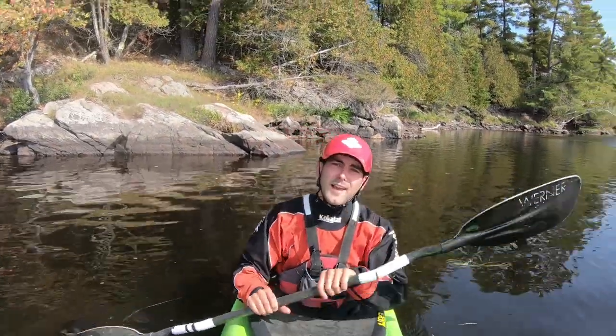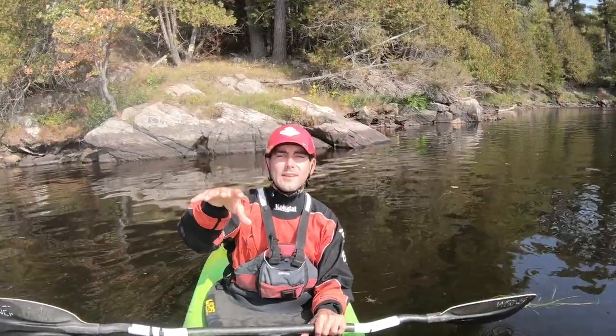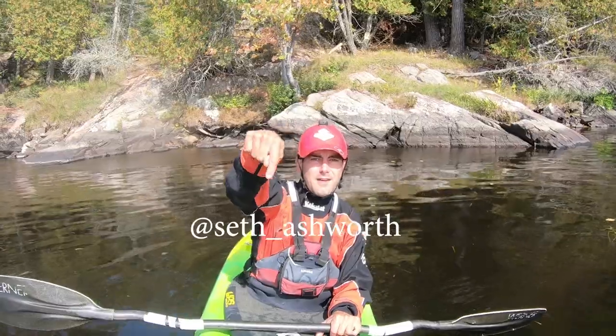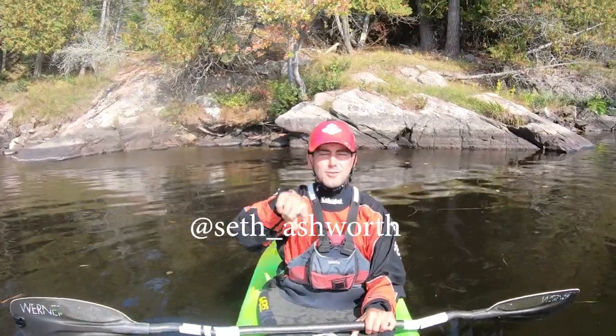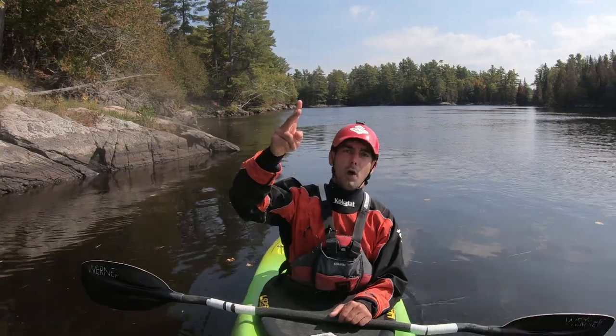Hopefully this video has been useful for you and I will see you next Monday. If you have an idea for a video, lots of people send them to me all the time and I keep them in a list. If there's something I haven't covered that you'd love to see, send me an Instagram DM or a Facebook message — it should be on the screen. I would love to hear from you. I love interacting with people who want to get something out of my videos. Thanks a lot for tuning in, see you next week!